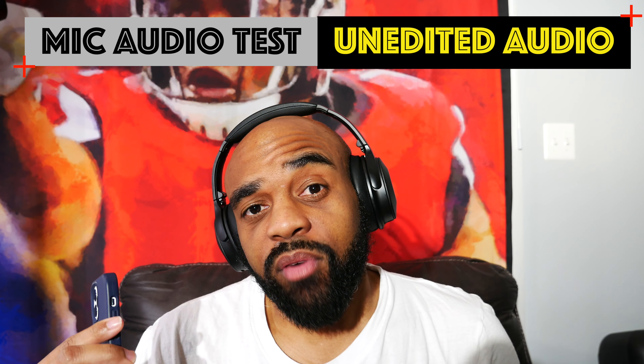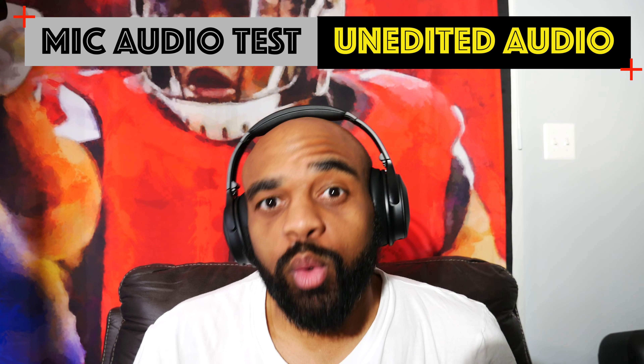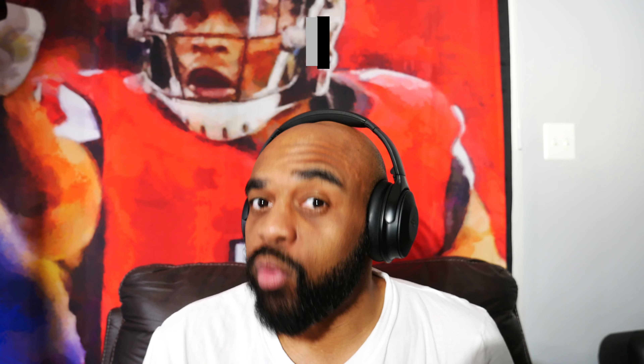The H17s have built-in mics for voice calls, so you can take and make calls directly from them. I've used them quite a bit for voice calls and nobody complained about how I sounded. As always, I did my mic audio quality test so you guys can judge for yourselves. Right now I have the headphones paired to my iPhone 12 Pro and it's recording directly from the microphones on the headphones. I'm not going to do any type of editing to this audio, so this should give you a pretty good idea of how these perform for voice calls.